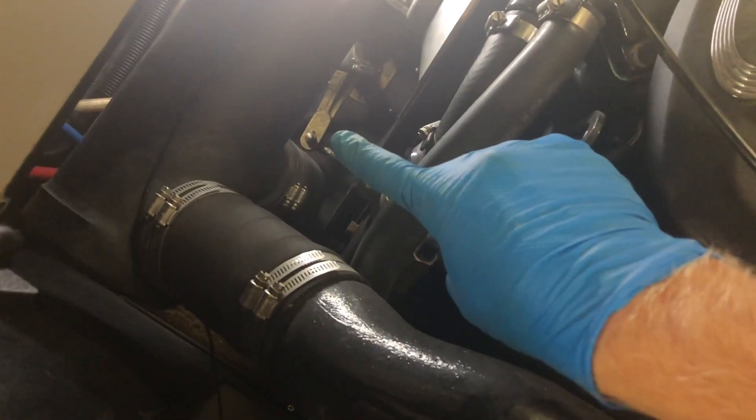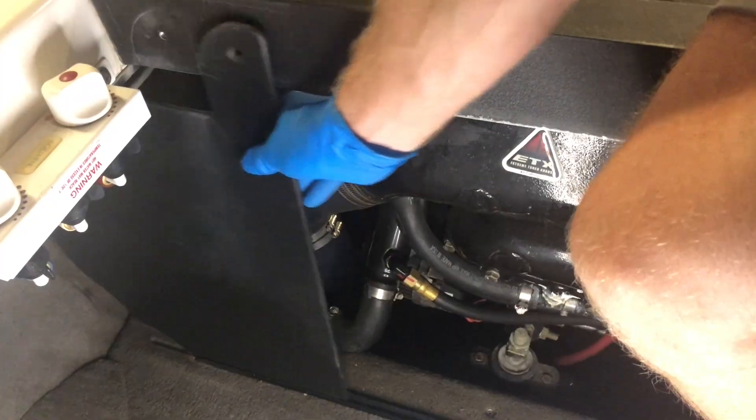You need to start by checking to make sure that the cable is actually the problem. You need to get in the back hatch. This is where the steering cable connects to the rudder. You remove these side panels to give you great access to the cable and rudder connection.